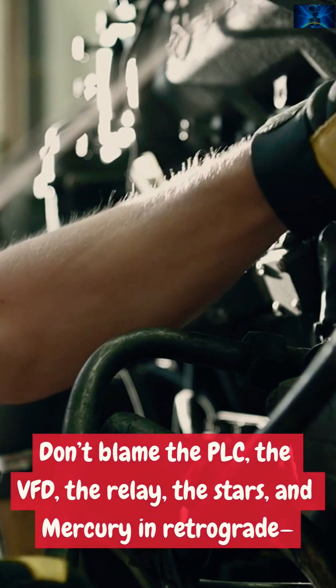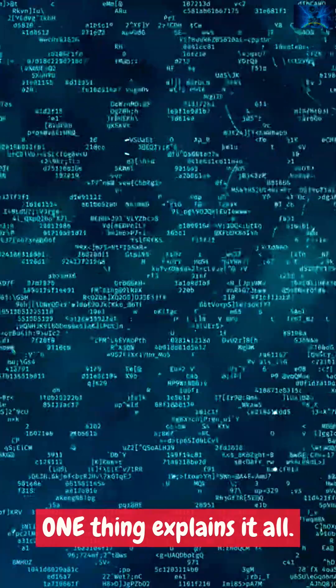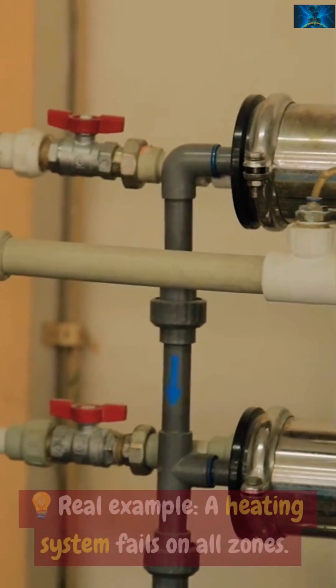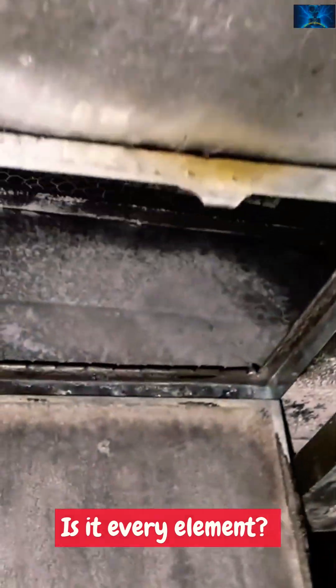Just check the fuse — one thing explains it all. Smart techs don't chase five separate problems when one explains everything. Real example: a heating system fails on all zones. Is it every element? Probably not.